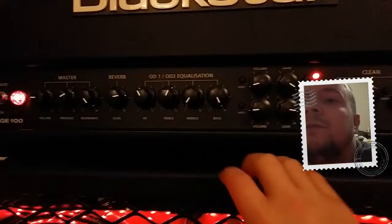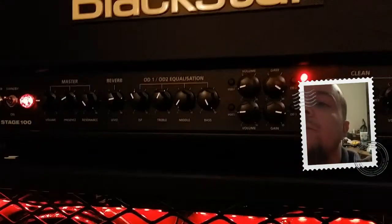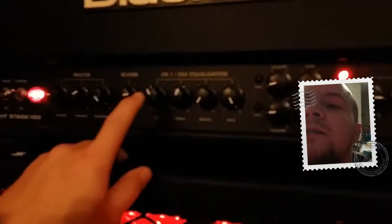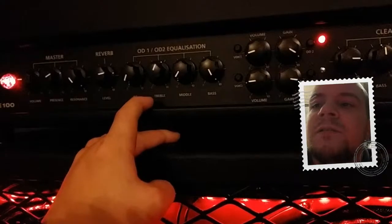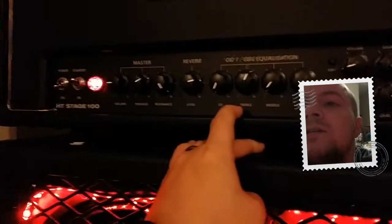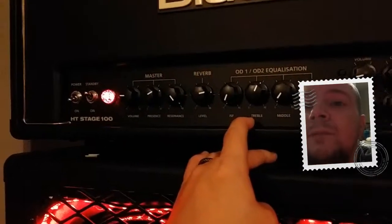Then you get to the regular EQ: treble, middle — or mids — and bass. I don't know why they put 'middle'; it's mids. Then you have the ISF control. The coolest feature is the ISF control. All the way to the left, more highs come through — it's more American sounding, not as much punch. Over at the master channel you have your master volume, then master presence, then master resonance. Resonance is the amount of bass, and I have that maxed out because I play modern metal — and yes, this amp can play modern metal.